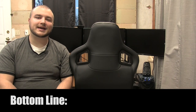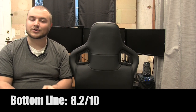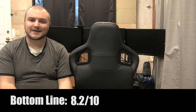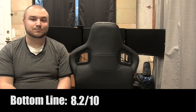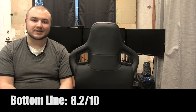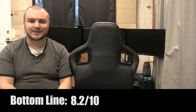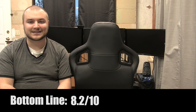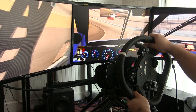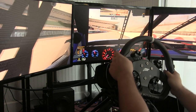My bottom line for the GT Omega Racing Pro cockpit is an 8.2 out of 10. For the sub-$500 market, this is a great cockpit, and even fully configured I'd call it great for under $700. It does what it needs to do — it's relatively minimal and doesn't take up a huge footprint. The cons are fairly negligible and largely limited to the high end of the hardware spectrum. This is a great cockpit for the money, and I really enjoyed my time with it and look forward to turning more laps in it.